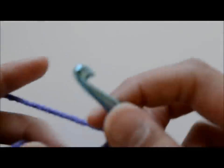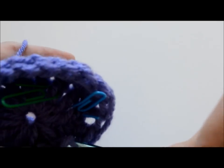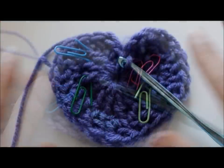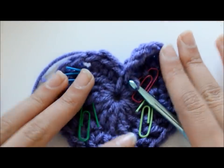Once I was done, I chained one, then slip stitched into that first double crochet or chain right there — just to the point where you could make the two curves of the heart. This is what you should have so far. If it starts curling, it's alright — once you place it down and flatten it, it's just fine.